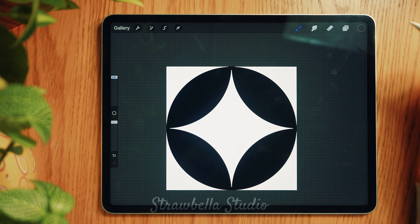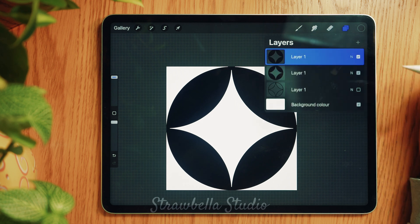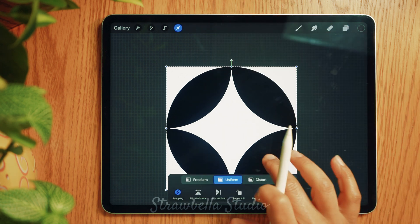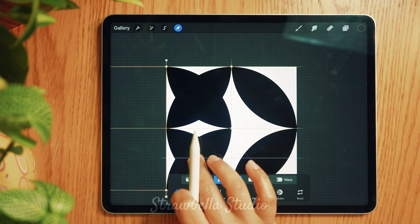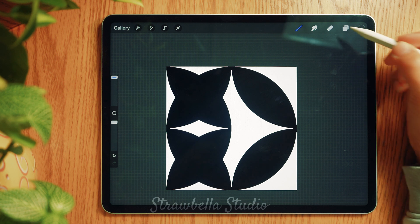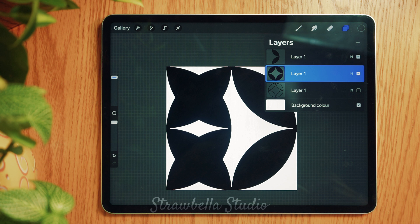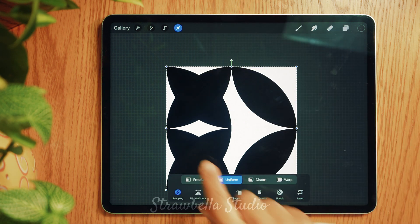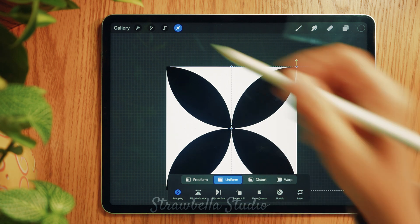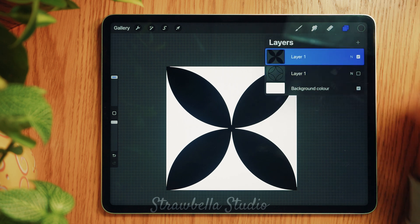When you've completed this step and you're happy with it, duplicate this filled-in tile. With the top tile selected, tap the transform tool and drag it left to an exact half, then deselect it. Go back to the layers panel, select the next layer, tap the transform tool, and drag and snap it to the right half of the canvas. Then deselect the layer. Go back to the layers panel and merge the two halves together with the pinching method.